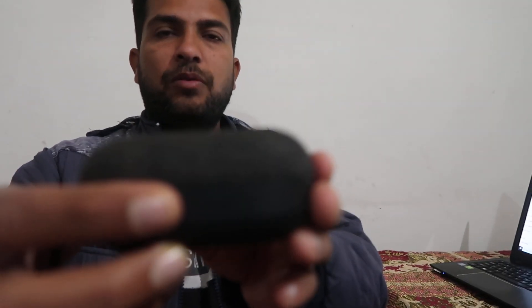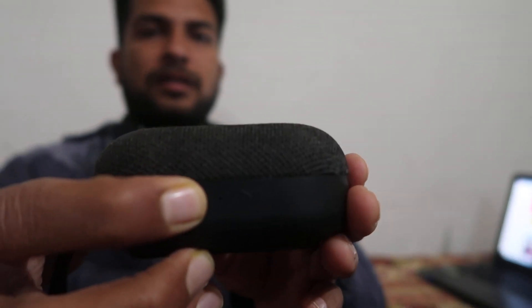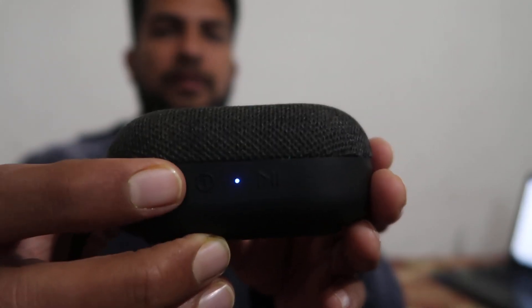This is the on/off button over here. You have to press and hold this button for a few seconds to power on, and after that your Bluetooth speaker will go into pairing mode.